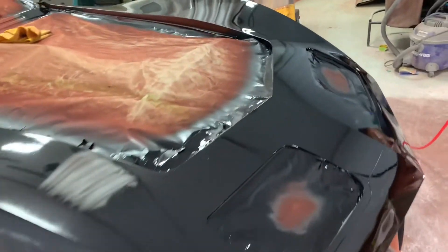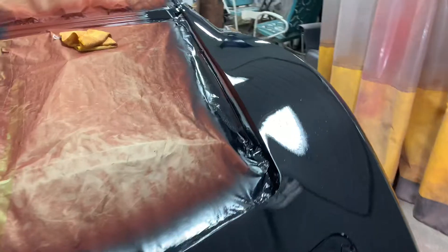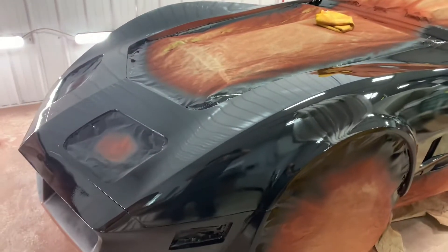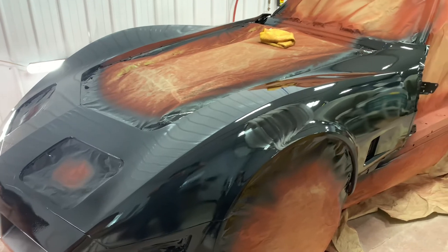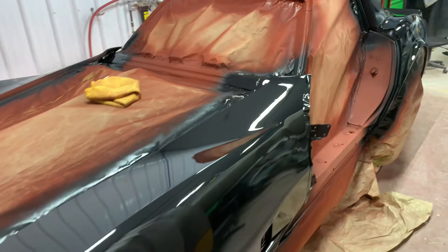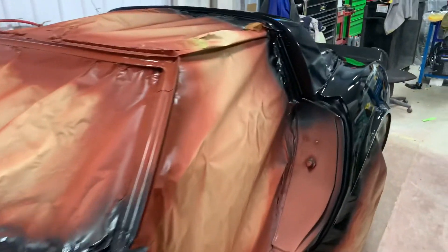Here we are Saturday, I don't know, 25th, 26th, something like that. Blocked it down the red epoxy. I kept sanding and sanding, filling and sanding. Looking pretty straight.